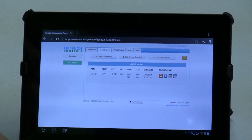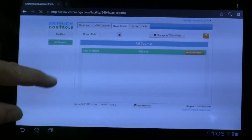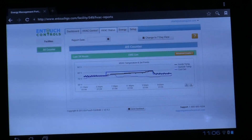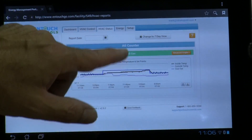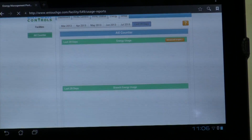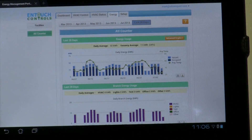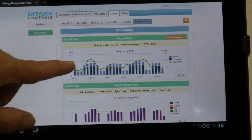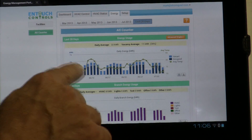We can look at our HVAC control tab and know exactly what's going on. Our schedule is unoccupied — we can make adjustments if we care to. We can look at our HVAC status, and it gives us a history graph — our trend graph of temperatures versus set points. But let's look at our energy tab. This is going to give us our history for the last 28 days, and this gives us our KW usage plotted against the outside air temperature graph.